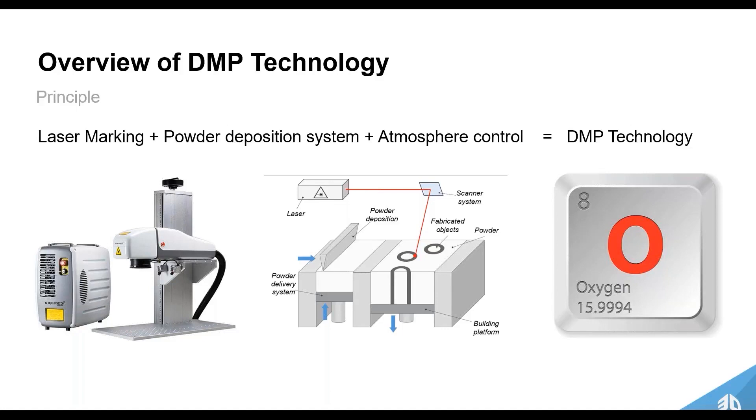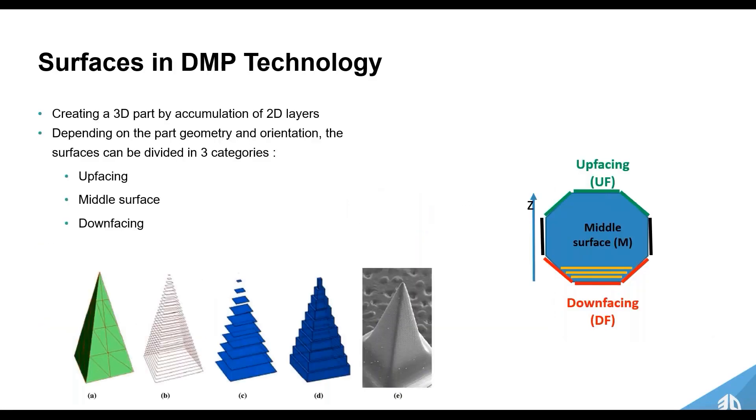Moving on to the surfaces in DMP technology — like any other additive technology, we're taking a 3D part and slicing it into a stack of 2D layers. For most geometries, you're dividing the part geometry into three different surfaces: an up-facing surface, the mid-facing surfaces, and a down-facing surface. A down-facing surface is where you're closest to the build plate, with low overhang angles from these steps.